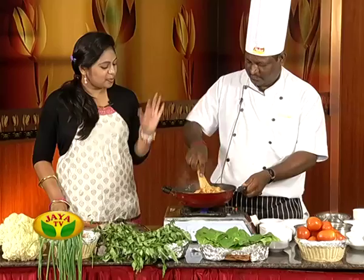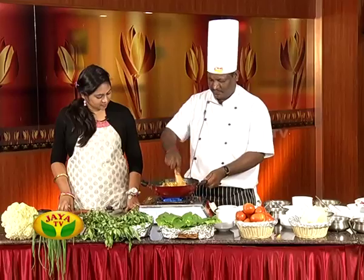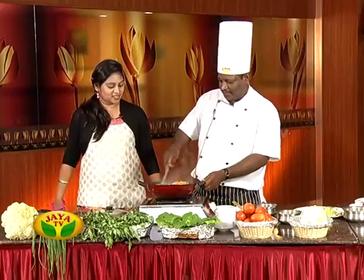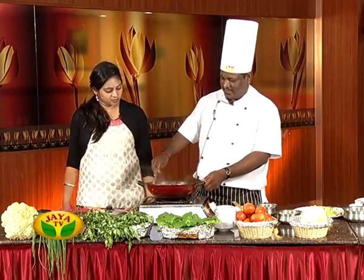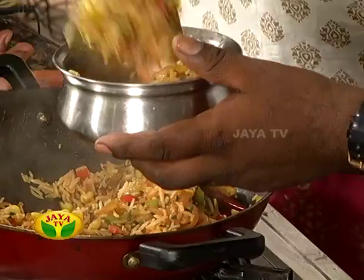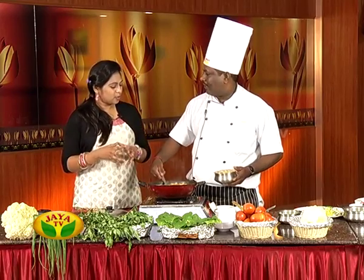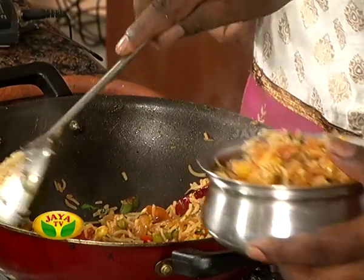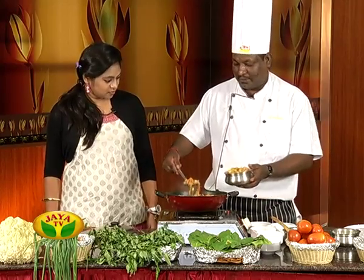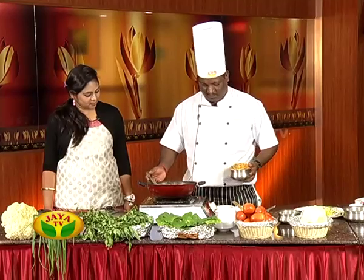Jambalaya is ready, and Mexican rice too. If you have all the fried rice varieties, we will try Jambalaya. If you have mixed meat, you can try chicken mutton. If you have chicken sausage in India, you can use chicken sausage. Alright!